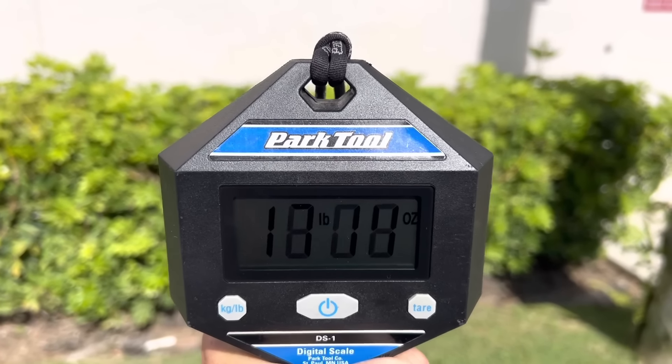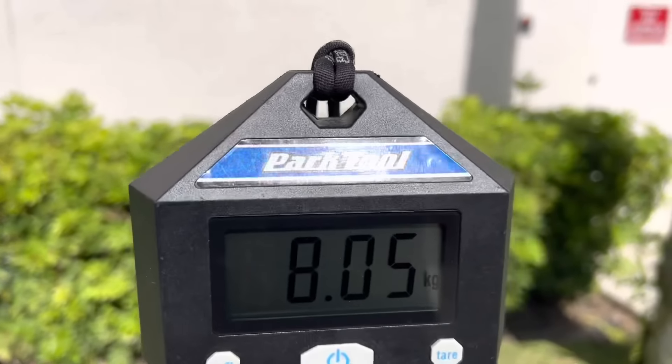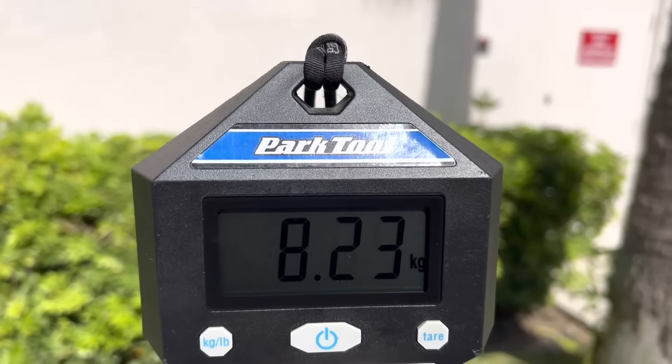2023 Cervelo S5 in a size 54, weighing right in around 18 pounds, and in kilos we're right at 8.9 kilos.